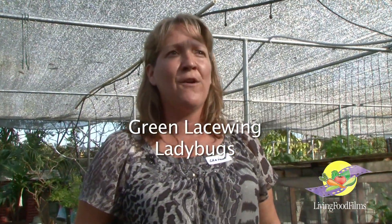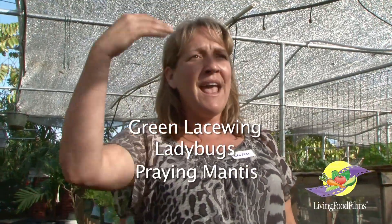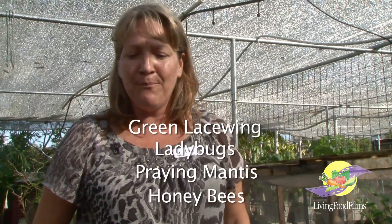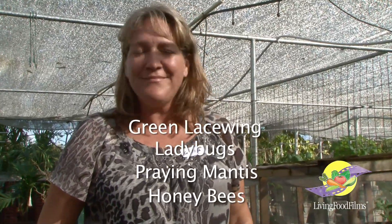We raise our own beneficial insects here on site. I raise green lacewings and also a specific ladybug that's predacious to whitefly, which is Delphustis pusilli. Praying mantis can also be found on the farm, and we have our apiary in the back — the bees do all of our pollinating. We're really proud of that. It doesn't work 100% of the time, but we do a pretty good job and we take a lot of pride in it.